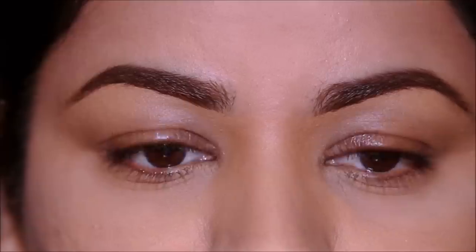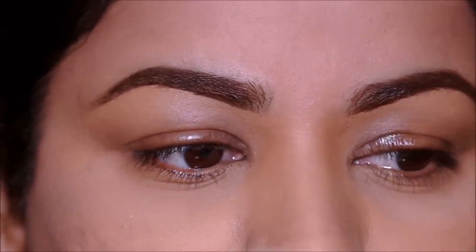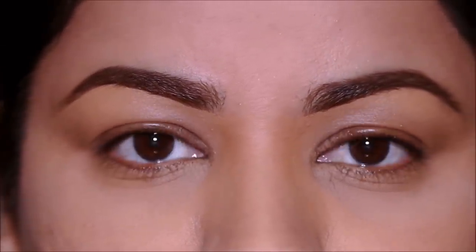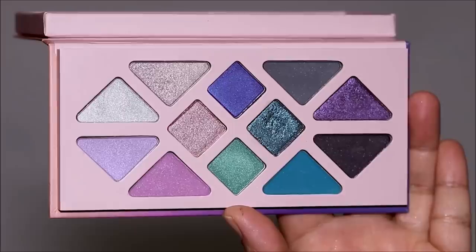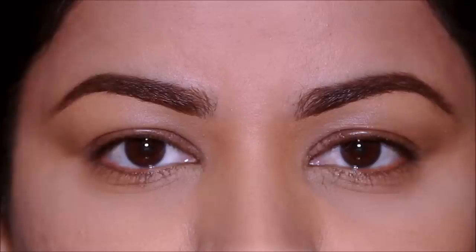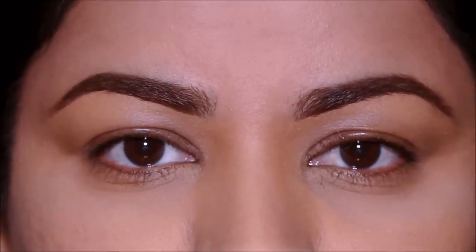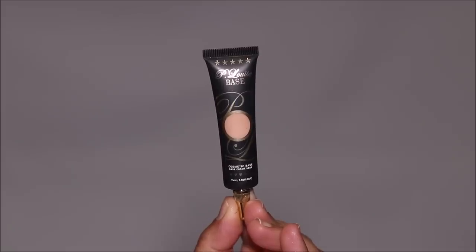I'm done with my brows and the only thing I've used on my eyelids is the Laura Mercier Illuminating Eye Cream — I used it on both eyelids. Today I'm going to be using the Moonlight Crystal Gemstone Palette by Aether Beauty, which is a clean beauty brand available on Credo. But before that, I'm going to be priming my lids with a base. On my left side I'm going to be using the P Louise base in the shade Rumor 5.